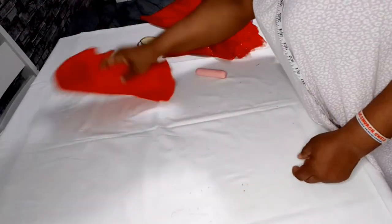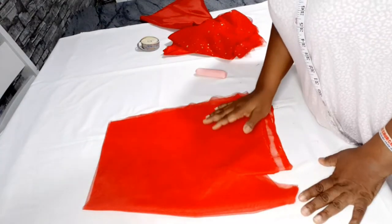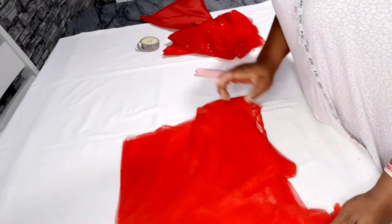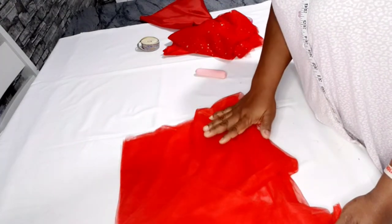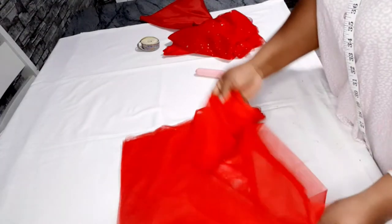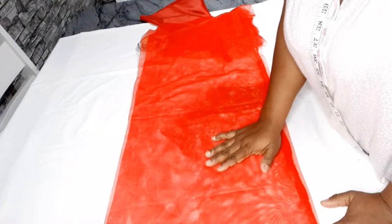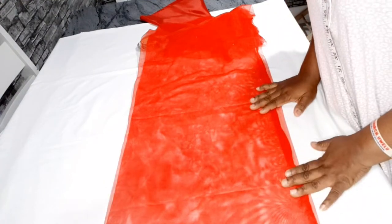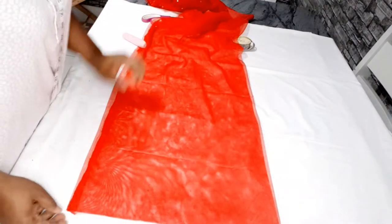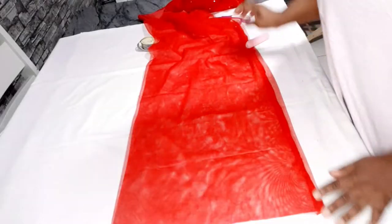For the tulle — the one-yard piece — I'm going to be cutting out 12 inches by 60 inches, because the width of this fabric is 60 inches. So the width will be 60 inches and I'll be cutting the length to be 12 inches. This one is already folded the way it came, so I'm not going to scatter it.